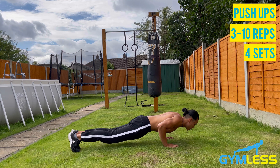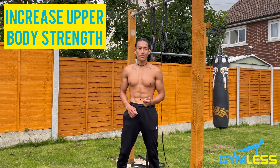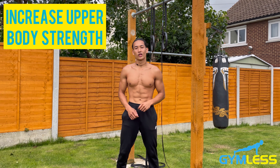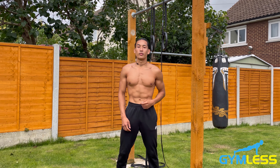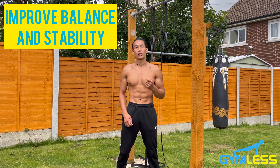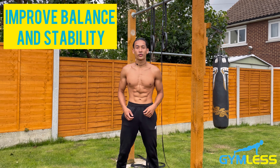The benefits of knee push-ups: first, they will increase your upper body strength, as knee push-ups are a compound exercise — many muscle groups are worked at the same time, including your chest, abdominals, and quads. Second, they improve balance and stability, as knee push-ups recruit your core to prevent your body from toppling over, training your microscopic nerves to improve balance.